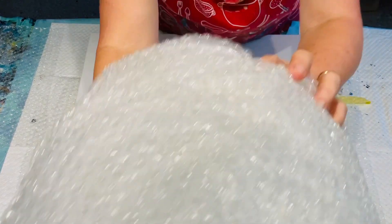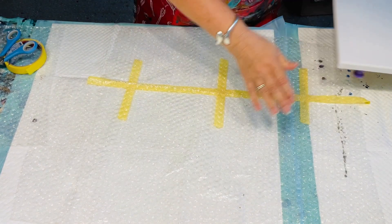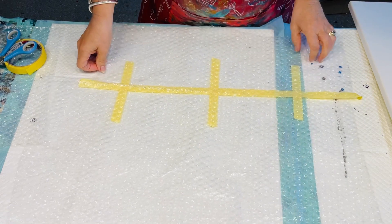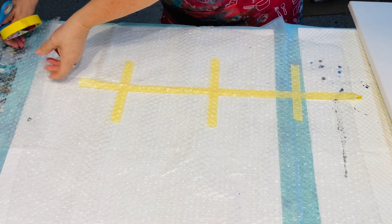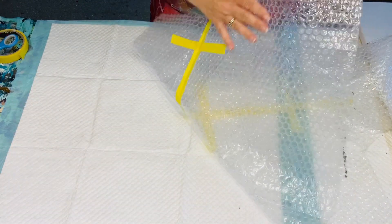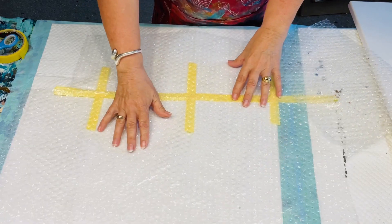So that's the bubble wrap that I've used — I have already set it up. This is the bubble wrap here and the only thing I'm going to do is secure it. I've taped some bubble wrap together so the flat side is at the back and the chubby bubbles are at the front.